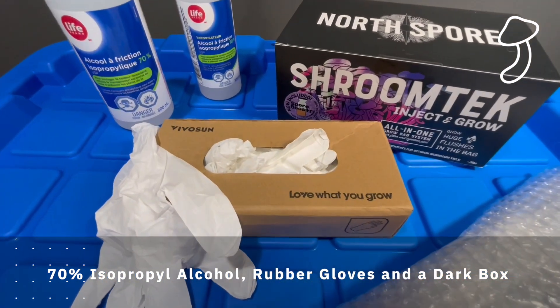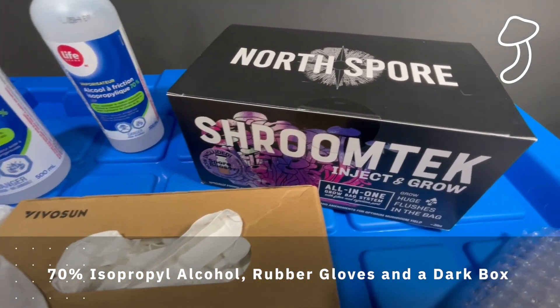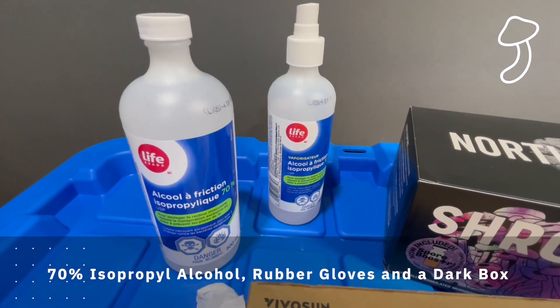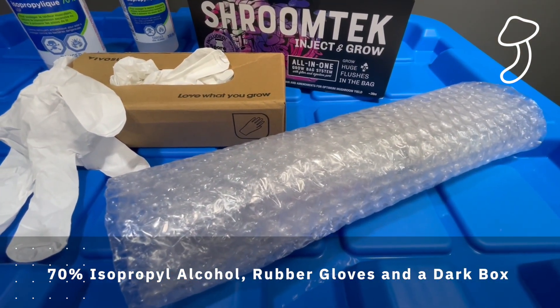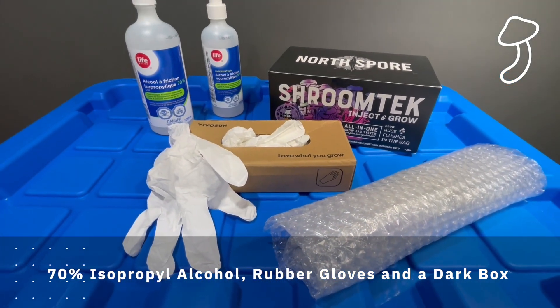I've got to clean everything with 70% isopropyl alcohol and rubber gloves, and I got myself a dark box which is going to be used for the first stage of growing — where I inject the liquid culture into the bag and then wait for the mycelium to spread inside the bag and the substrate contained within it.